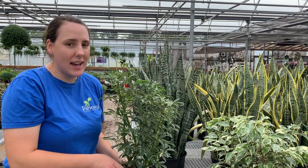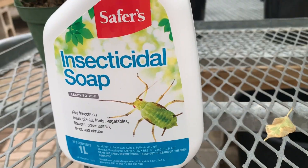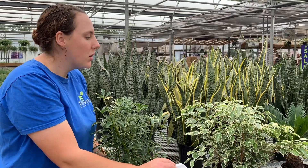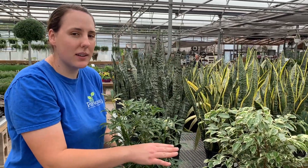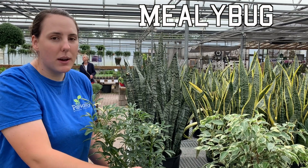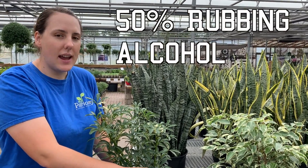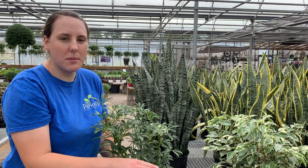If you do find any insects, the best thing you can do would be to spray them with an insecticidal soap, like the Safers brand. This is one that's good for indoor use as well. You want to give a really thorough covering to any plants that you think might be infected with bugs. This will work really well for aphids and for spider mites. If you have something like mealybug or scale, you can use a mix of 50% rubbing alcohol mixed with water and you can spray that right all over the plant.